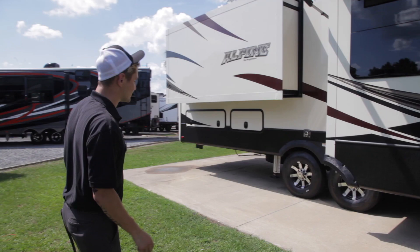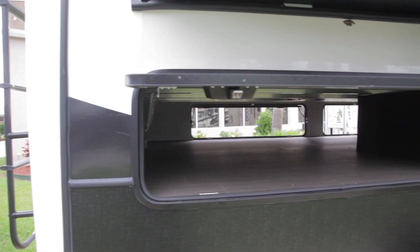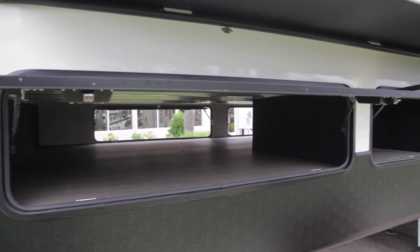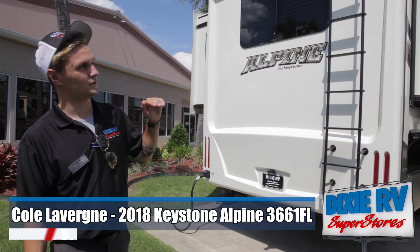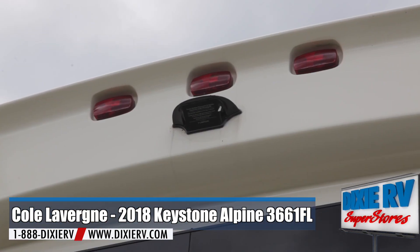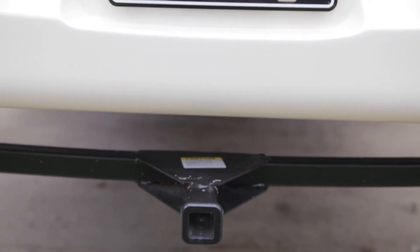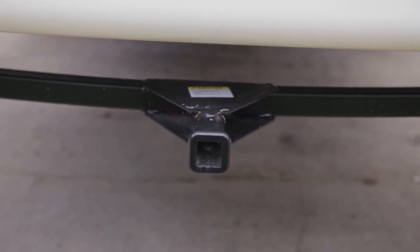You are going to have some extended cargo space along the back end of the camper right here. You do have easy access to your roof with your back ladder right here, and you are backup camera prepped. You do have a little hitch to tow something behind it. This is the other side to that back cargo storage.